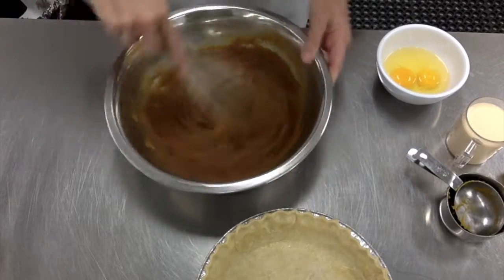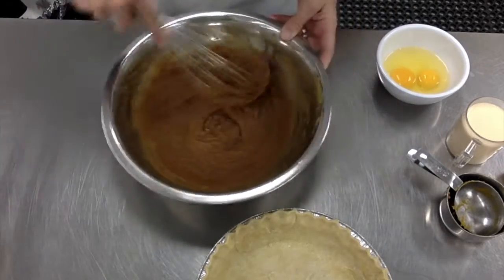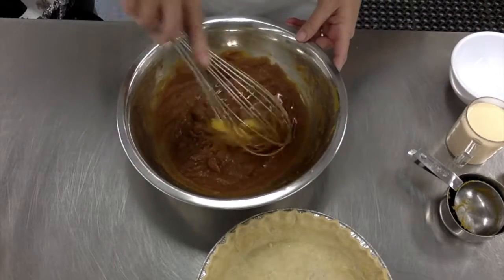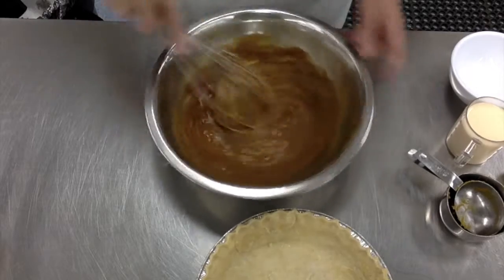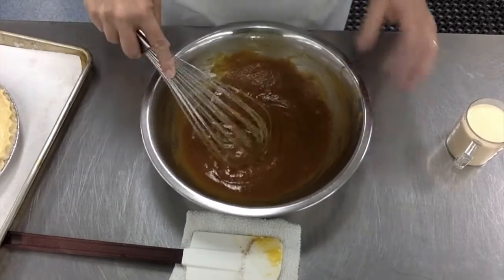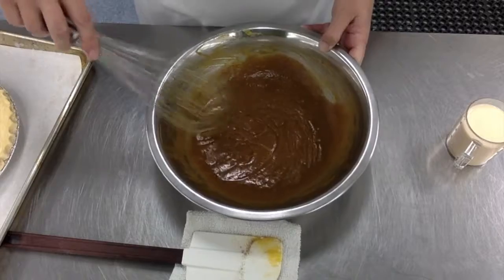First I want you to go ahead and mix the sugar and everything in really well until you have no lumps. You can see it's well pureed. Then go ahead and add in your two eggs, using that whisk to break them up and combine really well. Make sure you whisk those eggs in there thoroughly because you don't want to see yolk or egg white floating around in that filling.